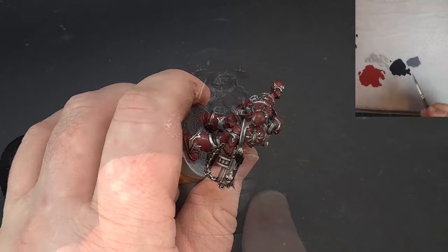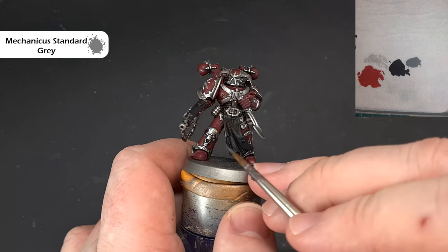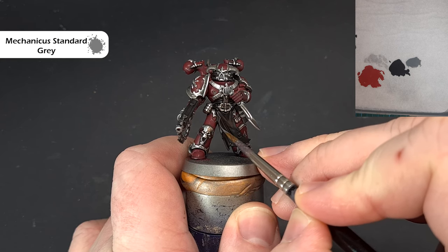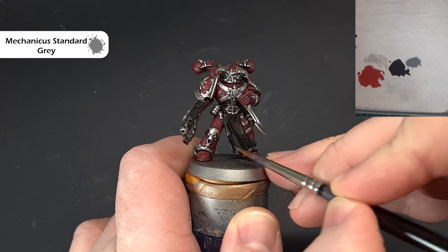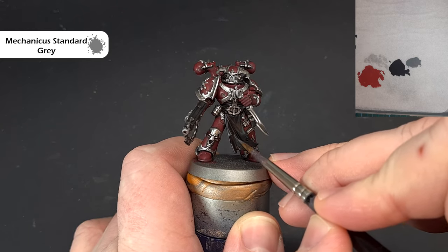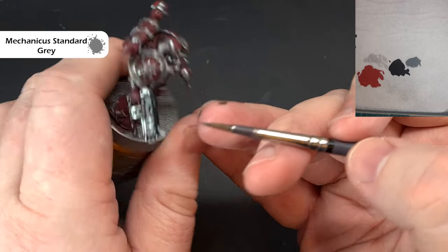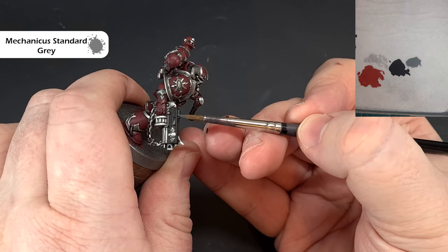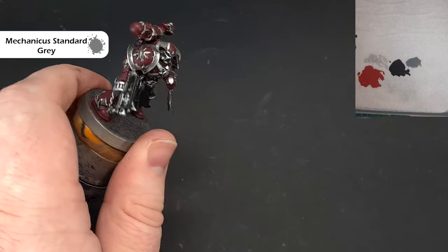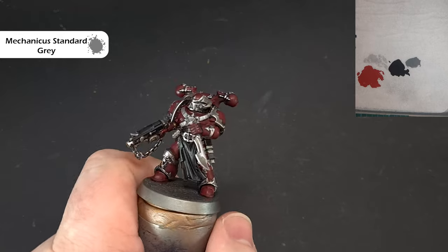To highlight all that black we're going to use Mechanical Standard Gray, thinned down a little bit on the palette. We're just looking to catch the edges and give a nice subtle highlight — we don't want it to be too big or too stark. Take your time and work it along the raised areas on the cloth. For the bolt gun use the old faithful method: just run the brush along the edges to get a nice crisp highlight. Work your way around all the black — same for the holster — and then we'll have a go at the brown leather.